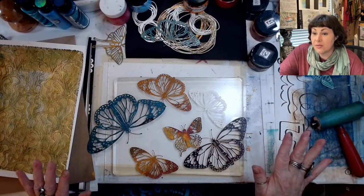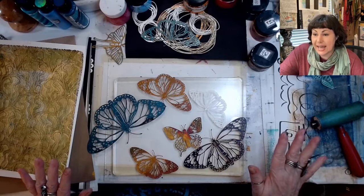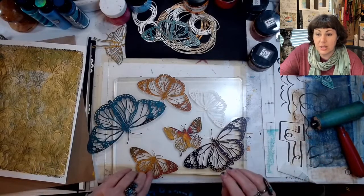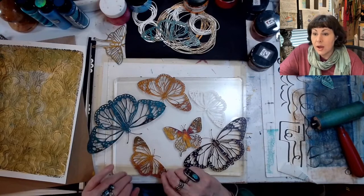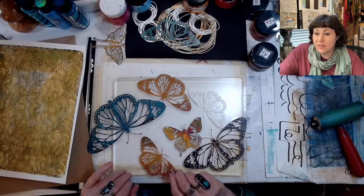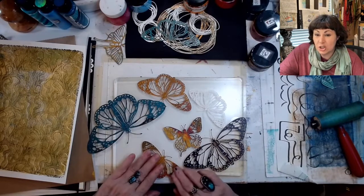Mouse says if you live in Northern California, there's a place called Tap Plastics and you can get pre-cut pieces for cheap. Awesome, thank you for sharing that, Mouse. Most of the butterflies are perfect colors as is, to use as they are.